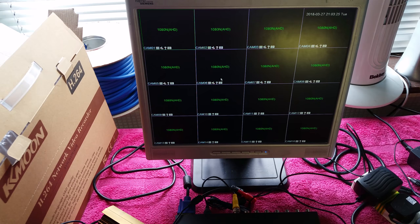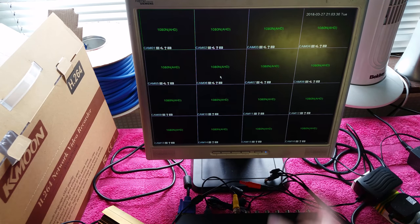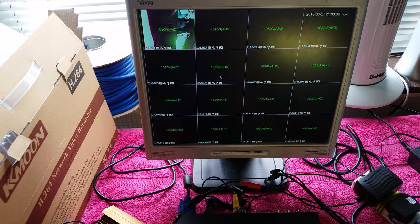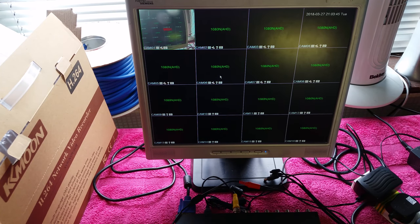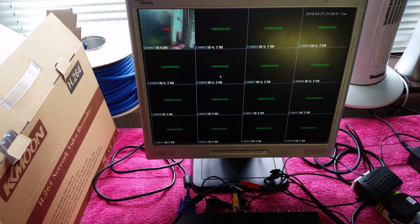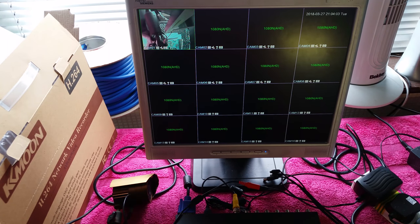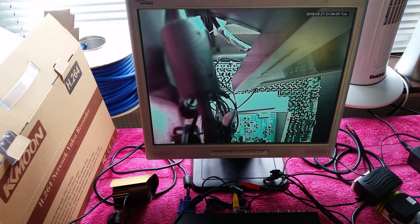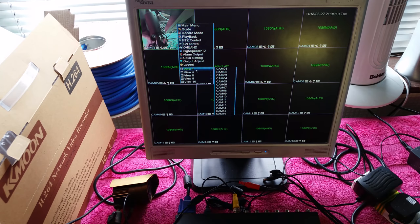Now we can connect a camera, so I'll power it up. Whichever channel it's plugged into - number one - should come on. We can now see that camera is working; it's detected 960H resolution and everything's fine. If you double-click on a camera square it goes full screen; double-click again to go back.